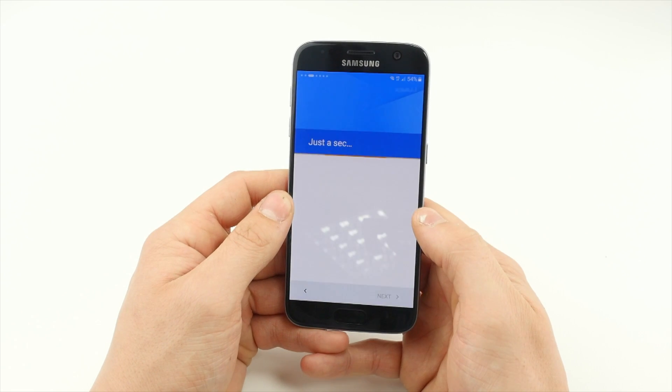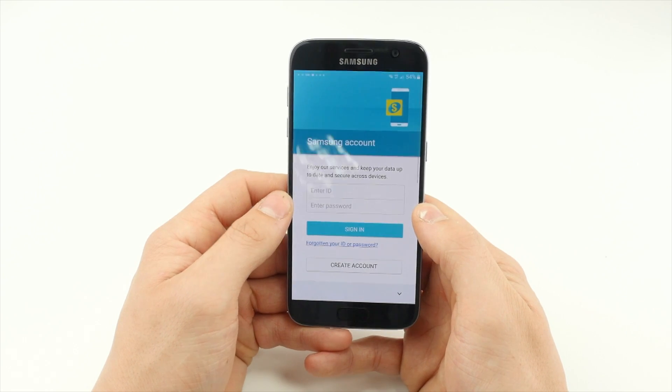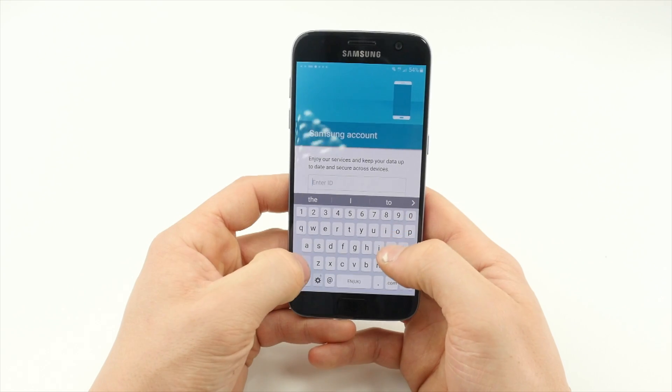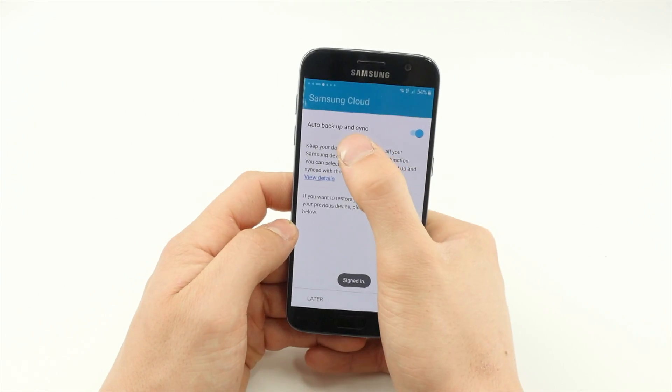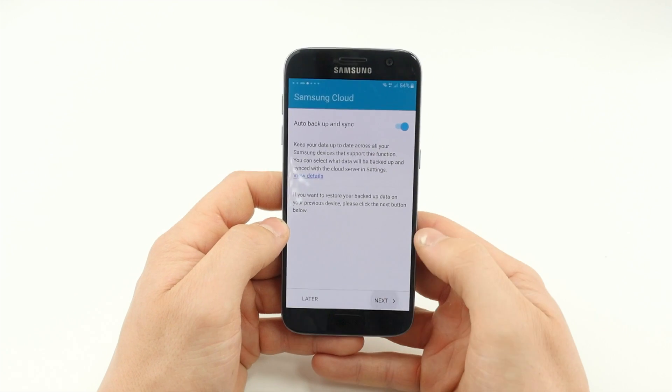Moving forward through the next few options, you'll be asked to either sign in with an existing Samsung account or create one. Making sure Auto Backup and Sync is on, tap Next.